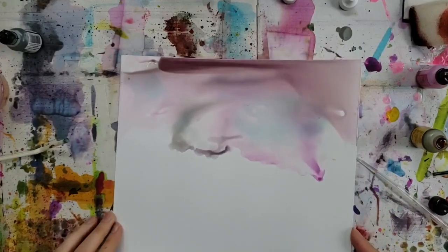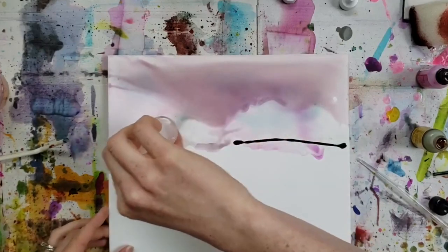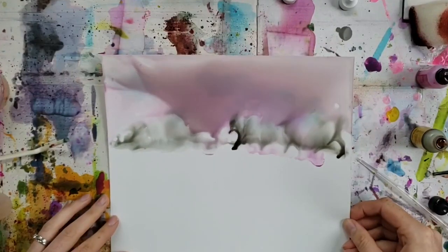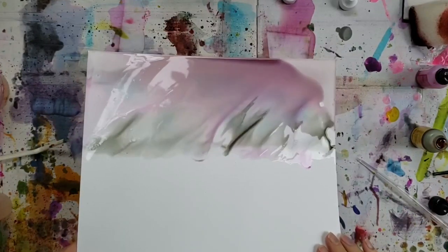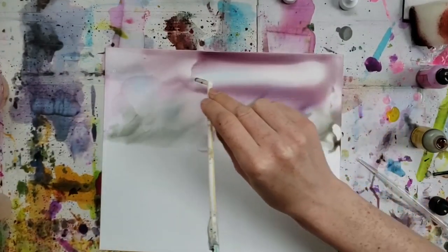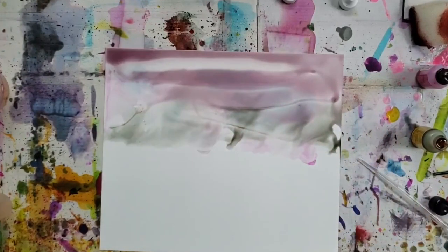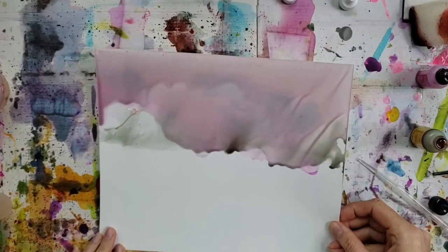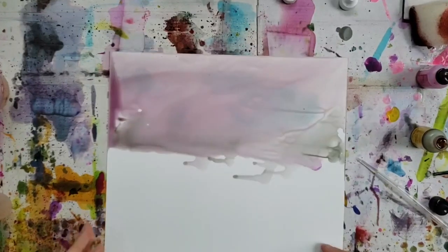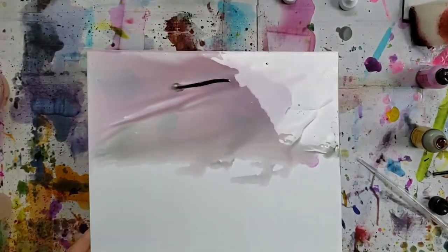Continue pouring, tipping, and moving that ink around, just adding color where you think there may be a need for more. Sometimes I get out the straw to push it in certain directions. This is really just trial and error — keep moving it until you get something you like. I'm working mostly on the sky area here, so I'm not filling the entire Yupo paper. I'm going to use different colors down at the bottom.